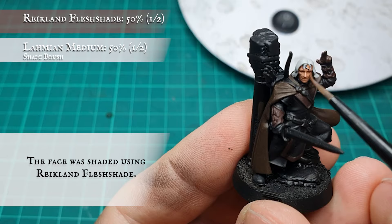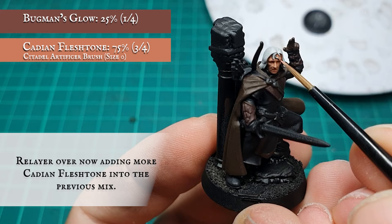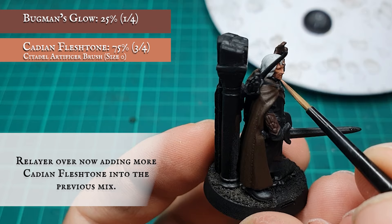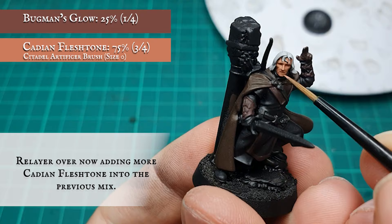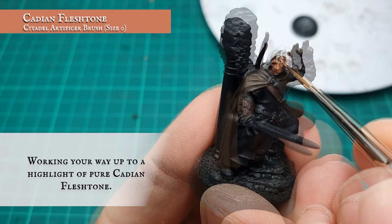A thorough shade was then applied using diluted Reikland Fleshshade, letting it sink into all the recesses. Once dry, layer over again with the previous mix but increasing the concentration of Cadian Fleshtone to an approximate 3-to-1 ratio. Gradually work your way up to a highlight, initially using pure Cadian Fleshtone.